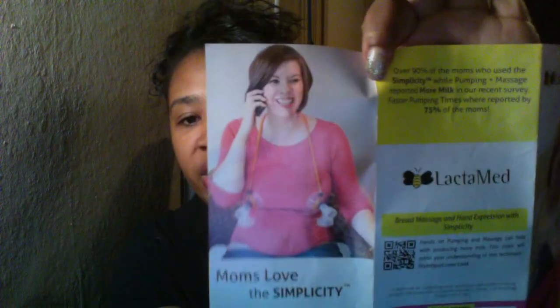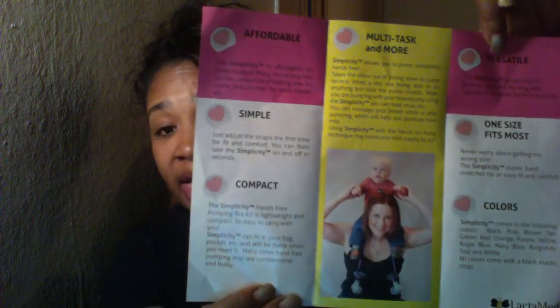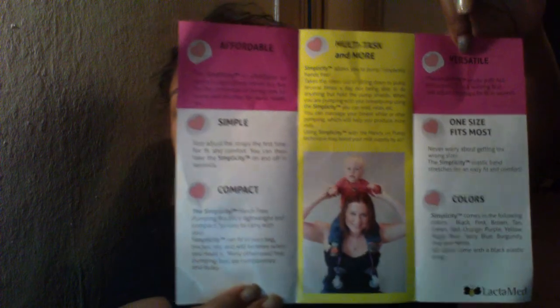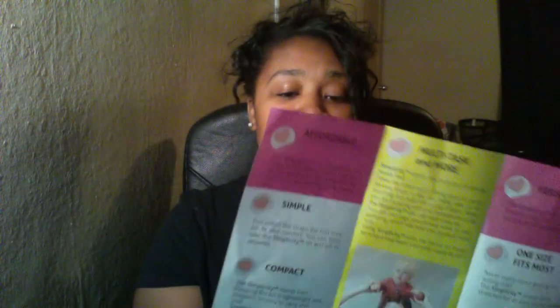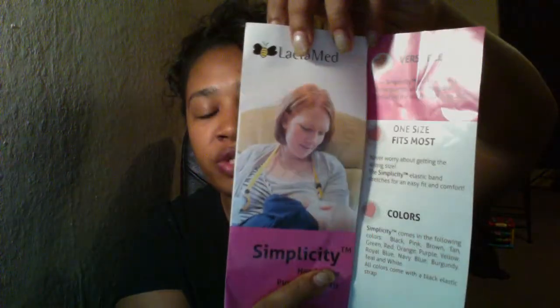As you can see, she's wearing it right here. I'll show you the pamphlets. One size fits most, and it's compact. They come in different colors, simple to use, versatile. Here's someone showing how you can still nurse and use it at the same time. They sent me a pink one here, which is their older model.